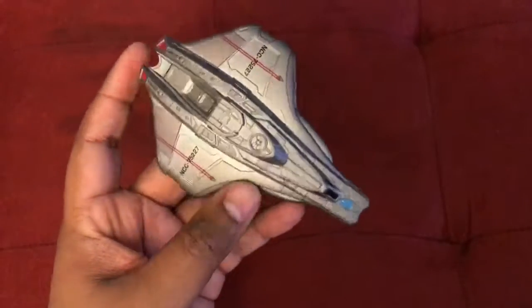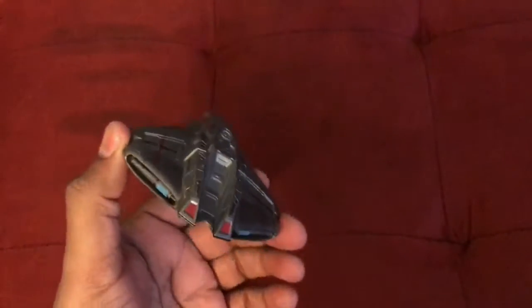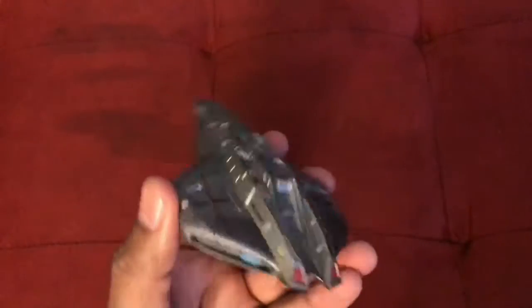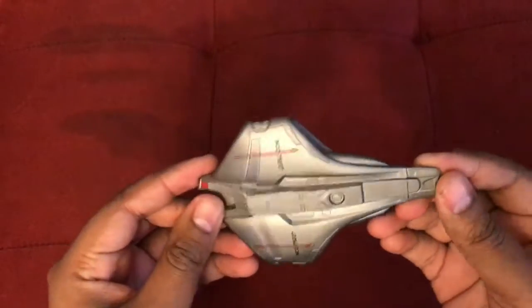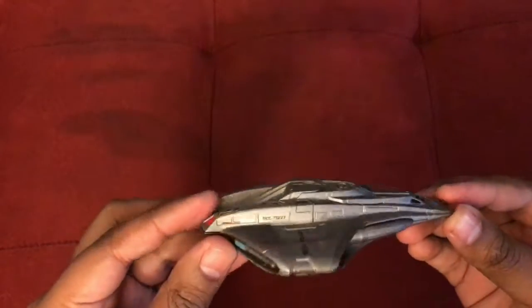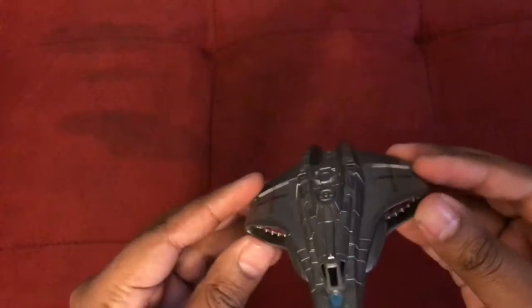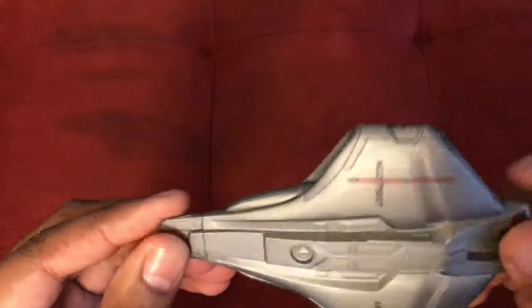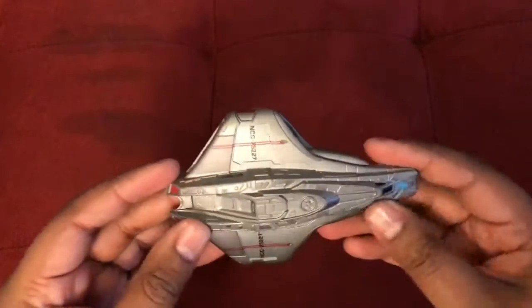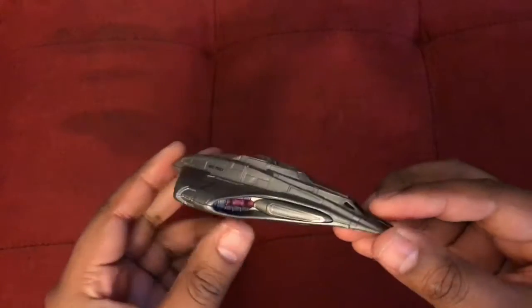This is a ship that has never ever been released in any form whatsoever, as far as I know — not even Hallmark has done a Christmas ornament. So this is definitely a first and I am very pleased with it. If you're picking up all the Federation/Starfleet ships, this is definitely one to have. If you're a fan of Insurrection, pick it up. Even if you're not, you'd be doing yourself a disservice passing it by, because this is a really nice model.